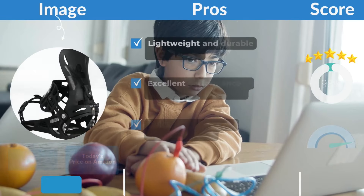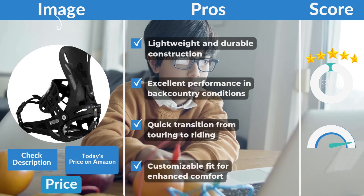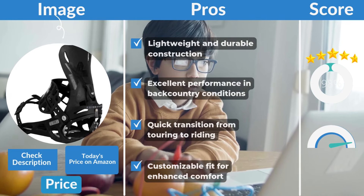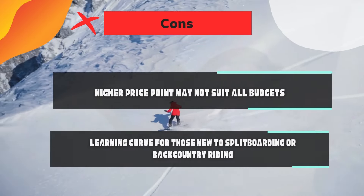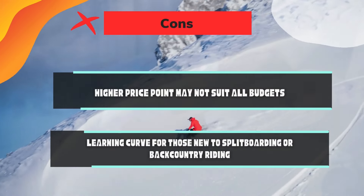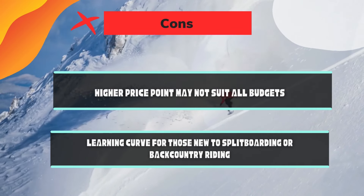Pros: lightweight and durable construction, excellent performance in backcountry conditions, quick transition from touring to riding, and customizable fit for enhanced comfort. Cons: the higher price point may not suit all budgets, and there is a learning curve for those new to splitboarding or backcountry riding.